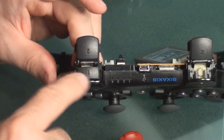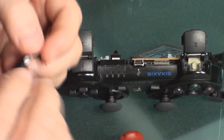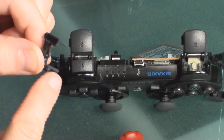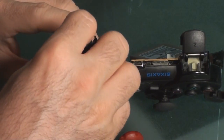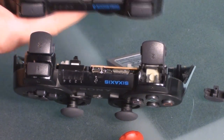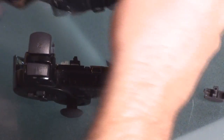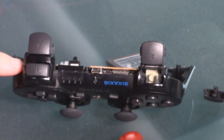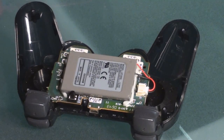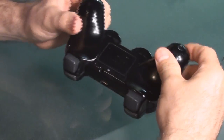Now I'm going to take this piece right here with the long stems toward the front trigger button. This is a Dual Shock 3 6-axis and it's built a little different — the earlier Dual Shocks don't have this separator. Keep in mind that depending on which controller you take apart, things may vary. I will place the top back on the controller right now.